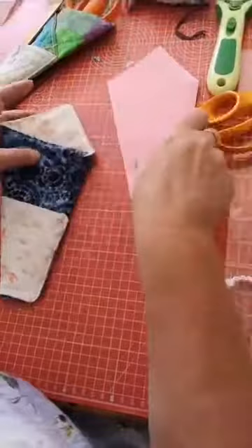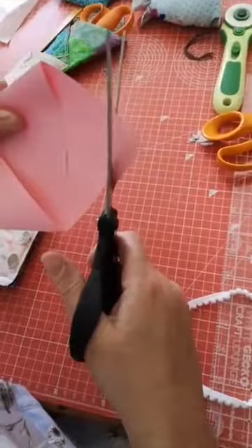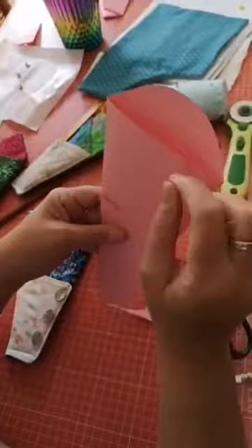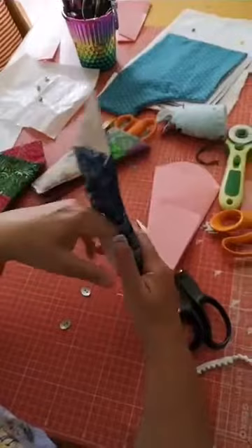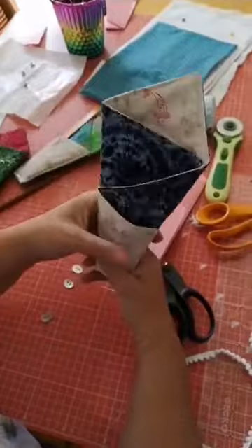If you didn't want it to be squared off you could just round it. I looked at trying to make it so that it would fold over when your scissors were in there, but it would have been a really weird shape - so I will work on that for you. It's so simple to do a scissor keeper; I can't wait to see all of yours!